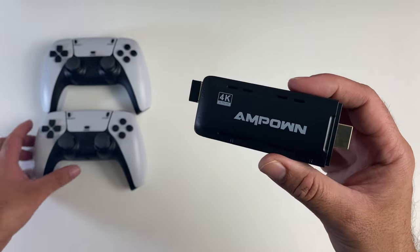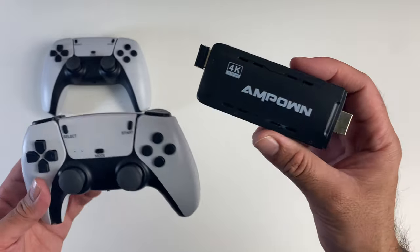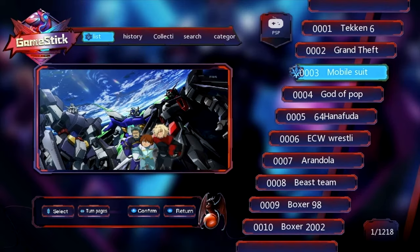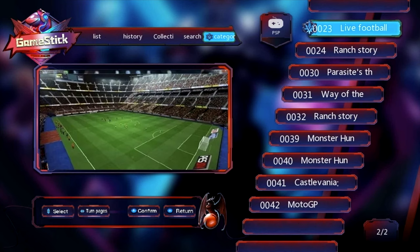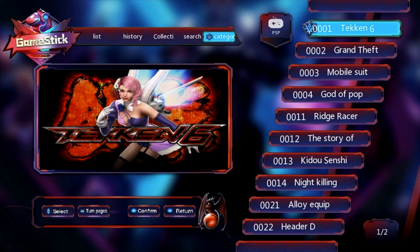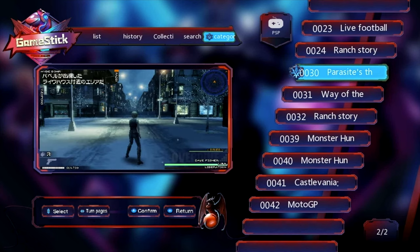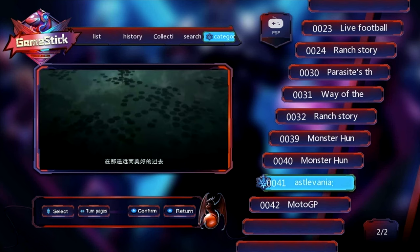Here are the system menus, and you can see all the games are numbered and they are in categories. We're looking at PSP games first, indicated at the top with the PSP icon, and you can see the game screenshot on the left as you toggle through the games. Nice looking menus — user-friendly, easy to use — and of course you have a lot of games to choose from.